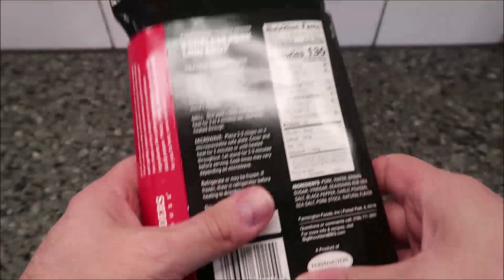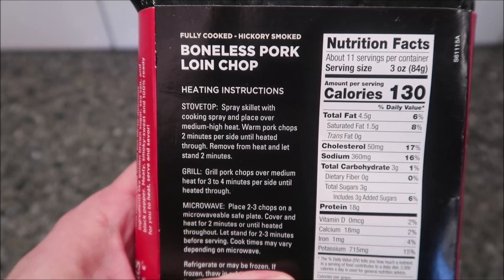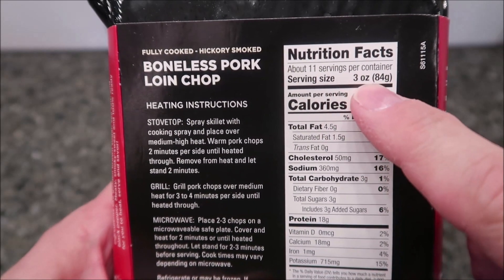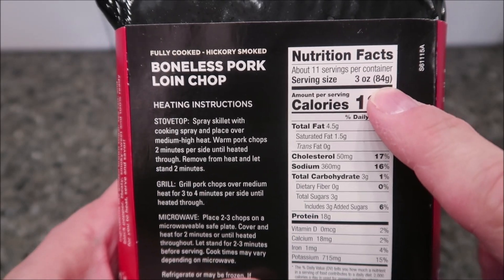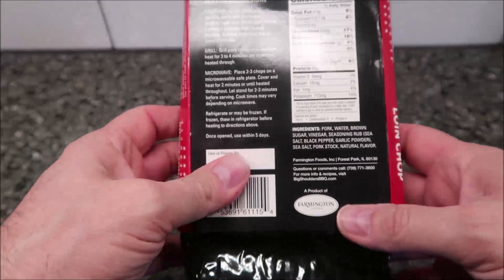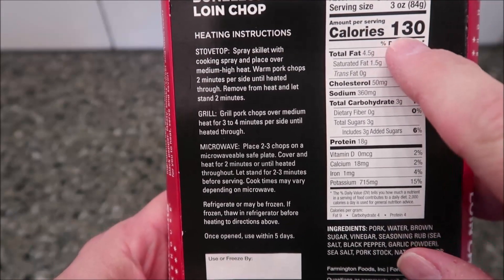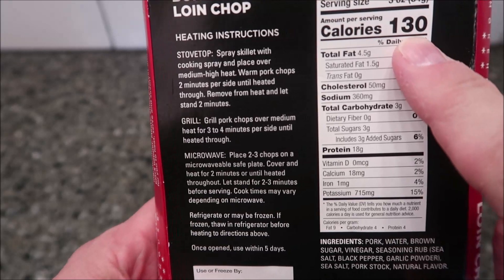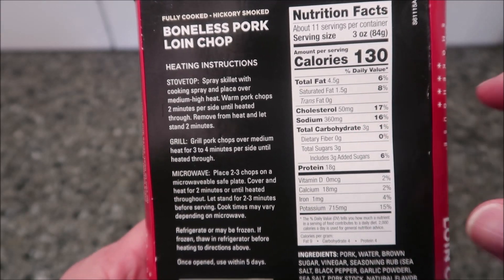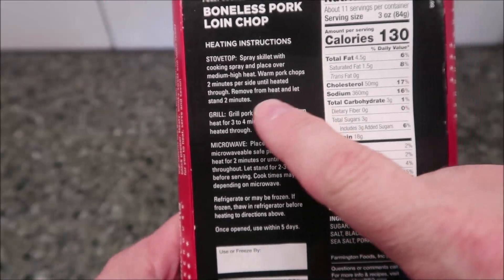Let's look at the directions. We bought these at Meijer — they were $11.99, but like I said there are seven of them in here. The serving size is three ounces or 84 grams, so that's about a tenth of the package — a little less than one pork chop, really. You'd have to weigh them to be sure, but three ounces is 130 calories. Here's the rest of the nutrition information.